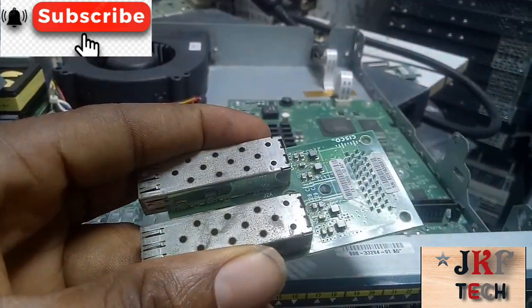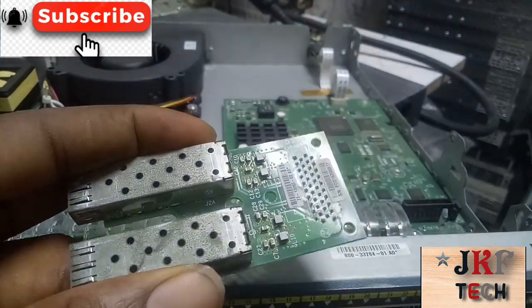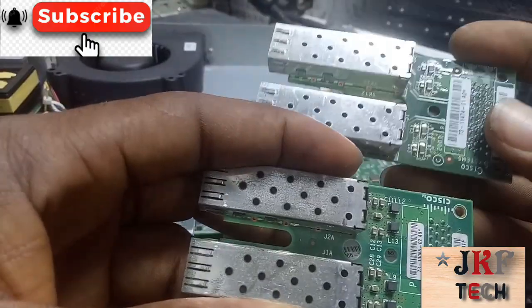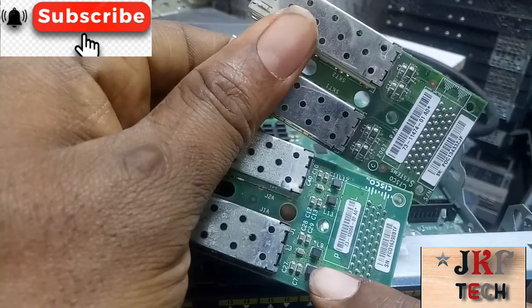This is the bad one. Let me show you the good one — the one I'm going to replace it with. Now you see the difference between both of them.